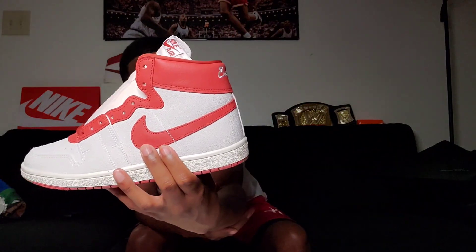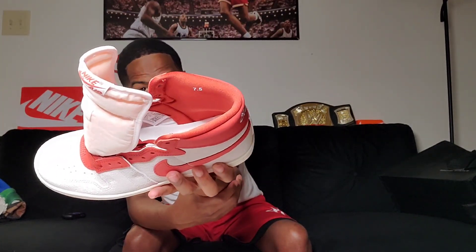Then you got a Summit White suede upper — it's not that buttery short suede, but it is suede. You got a nylon tongue right there. You got 'Nike over Air' right there in Dune Red. You got 'Every Game' right there in white. You have a red leather going around the collar area, and the Nike Swoosh is in red. It comes with standard Dune Red laces. You got a white insole with the Jumpman symbol, and then a Dune Red outsole.